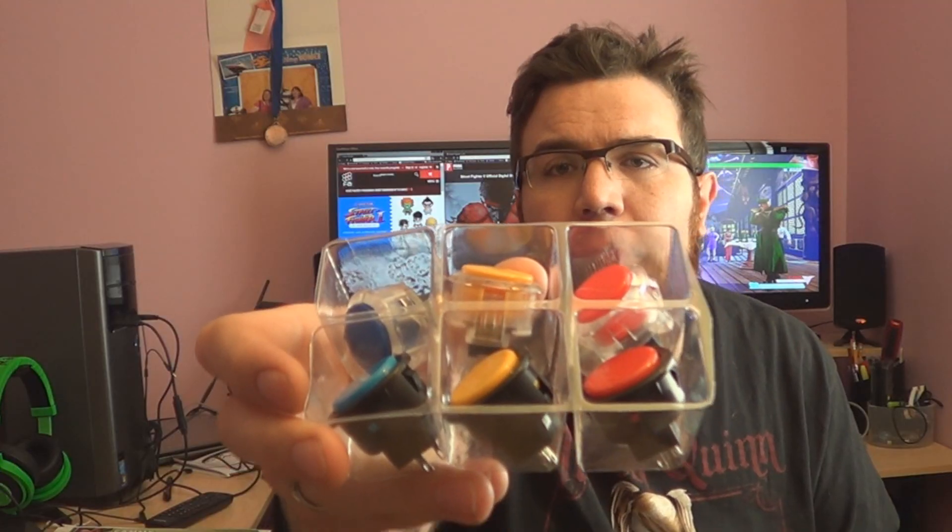Hey, it's Matto Matthew coming at you with another video. Today we're going to do a super simple modification to my Hori stick. We're going to be changing out the buttons that originally came with it and putting in the new buttons I got. They came from FocusAttack.com, where you can get all your parts for your sticks — that's just where I choose to get them from.